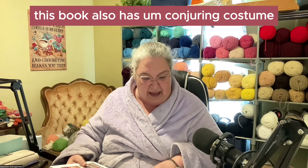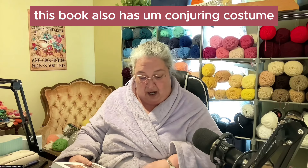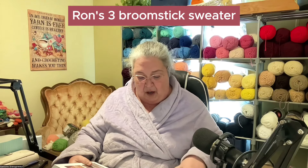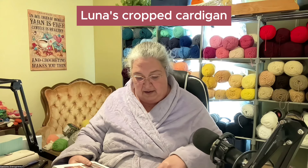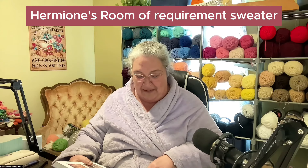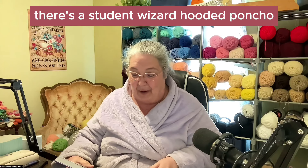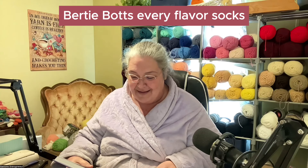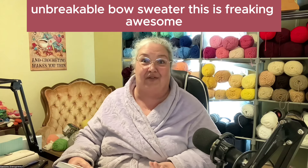This book also has conjuring costumes. They've got the Hogwarts house scarves, Ron's Three Broomsticks sweater, Hermione's Godric's Hollow set, Luna's cropped cardigan, Hermione's Room of Requirement sweater. There's a student wizard hooded poncho, Bertie Bott's Every Flavor socks, Dumbledore hat, and an unbreakable vow sweater. This is freaking awesome.